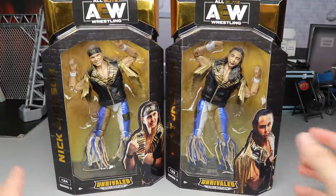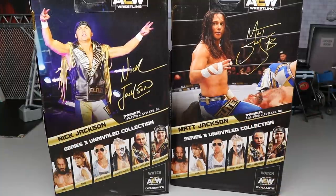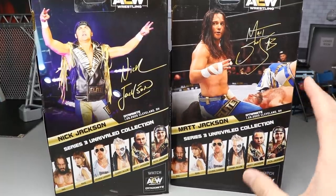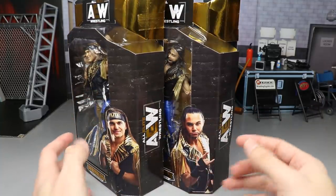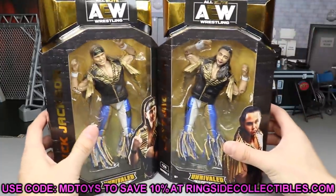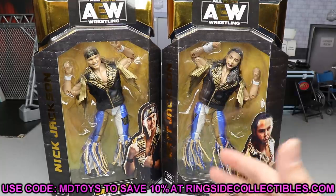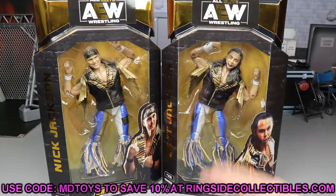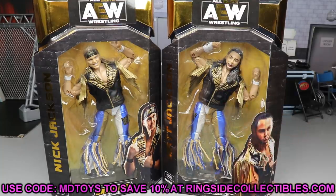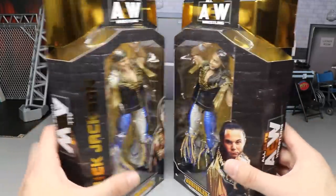The front has a viewing window with the same pose as their first figures. On the side you get their names — Nick and Matt. On the back you have both their signatures as well as images of both men. This is from AEW Dynamite. These are attires people have been making customs of for years. If you'd like to pre-order these, go to wrestlingfigures.com, Ringside Collectibles, and use promo code MD Toys to save 10%. They're not in stock yet, but pre-order and they'll ship once available. Let's crack Matt and Nick out of their packaging.